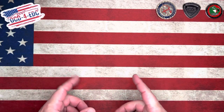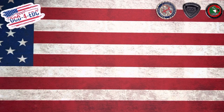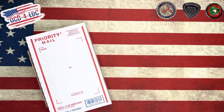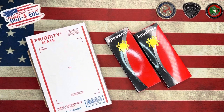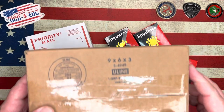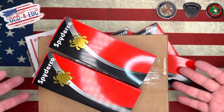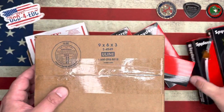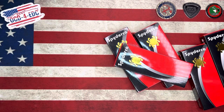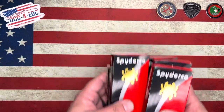What's going on YouTube, OCD4EDC here. What I've got for you today — we are taking a look at a whole bunch of Spyderco knives. I've got several for us to look at. These are the latest and greatest coming out of Spyderco. A few of them have been opened, but several have not. We're going to get into it, take a look, and check the sharpness coming out of the factories.